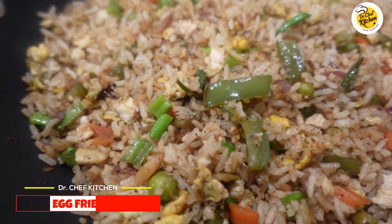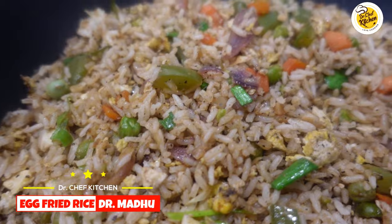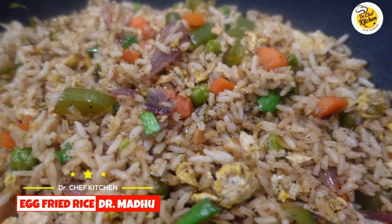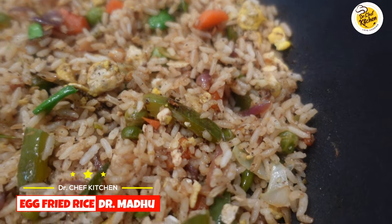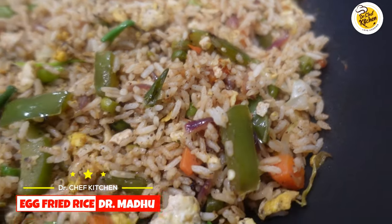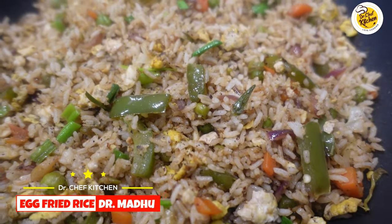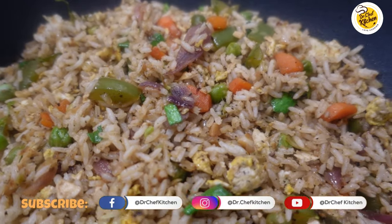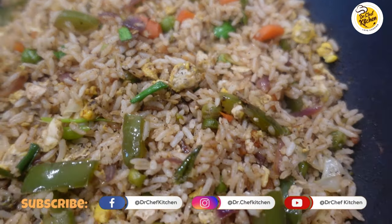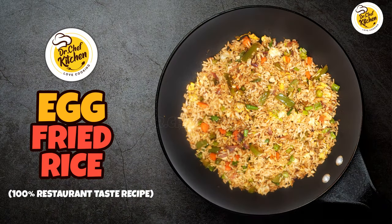Hello food lovers, welcome to Dr. Chef Kitchen. I'm Dr. Madhu. These days there are different varieties of egg fried rice with several modifications, but the recipe we are doing today is 100% restaurant-taste egg fried rice — the kind you get at restaurants. This is a very simple, quick recipe with some secret ingredients. Once you try this recipe as shown, I am sure you will not eat at restaurants anymore and would be making it at home more often.